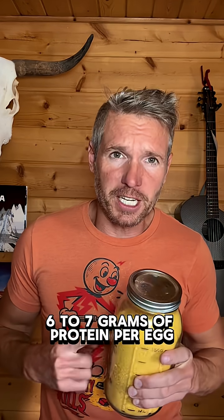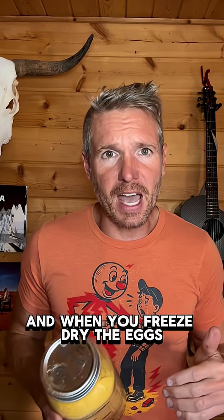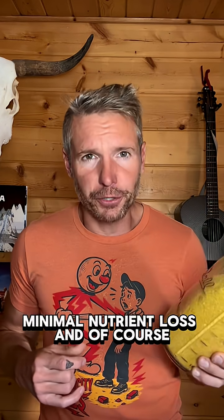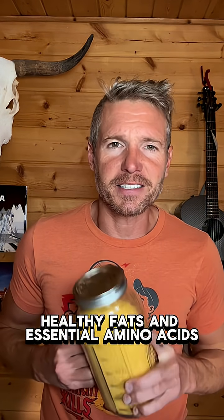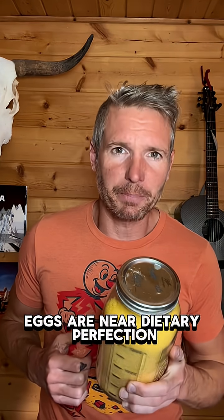6 to 7 grams of protein per egg, vitamins A, D, E, B12, along with minerals like selenium and choline. When you freeze dry the eggs, there's minimal nutrient loss, and of course, healthy fats and essential amino acids. Eggs are near dietary perfection.